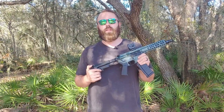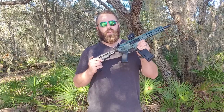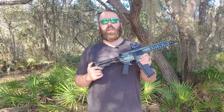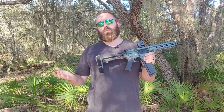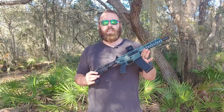Good afternoon everybody, this is Travis with AmmoLand TV and today we are looking at the CMMG 4.6. This is the first AR-15 and the first civilian firearm to chamber the 4.6 by 30 millimeter cartridge. This cartridge originally came to be for the HK MP7 and is a PDW style cartridge that sits between a pistol round and an intermediate rifle round. So what's the 4.6 all about? Well let's dig into it.